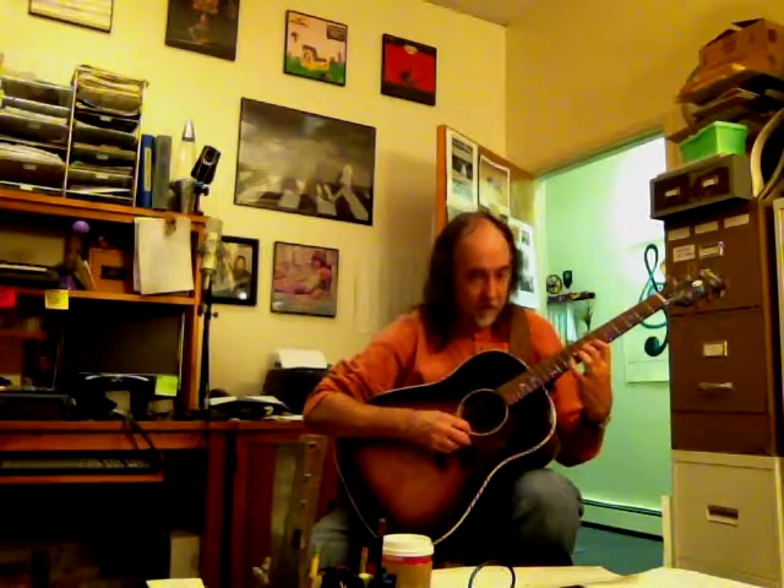And that takes us to the second page and the resolution — G over D. We're now at rehearsal letter D. Notice the change in fingering here — I'm changing to my first and second finger with my fourth. That's going to repeat. And that's everything that we have so far.